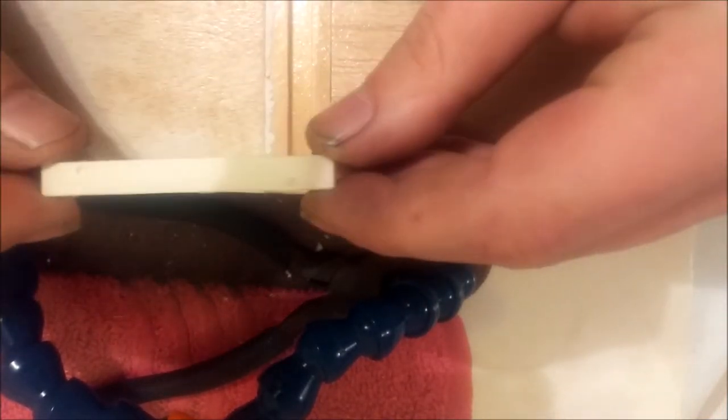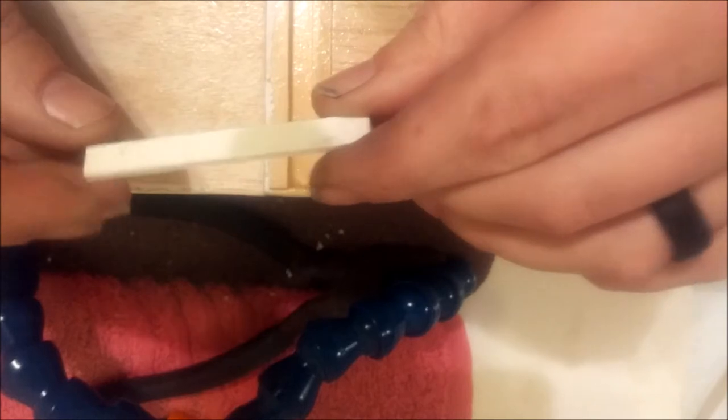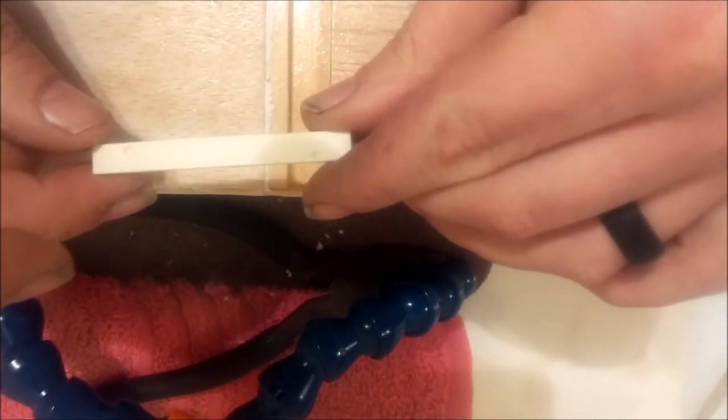It's really important before we do this step that the epoxy is fully cured - not even sticky, hard like plastic. What they included with this kit - and not everybody does this - Great Plains really did good on this one. We have a drill guide, just a little piece of light ply with a couple of dimples to let us know where we need to drill our holes.